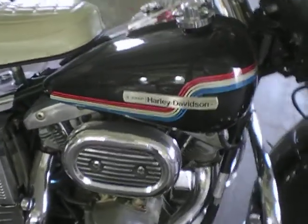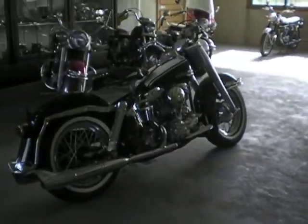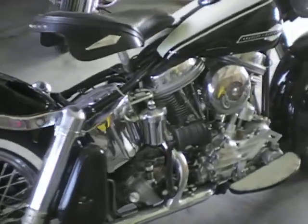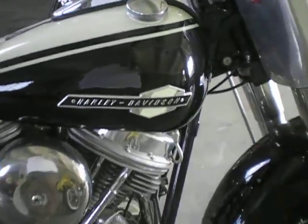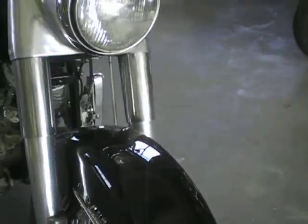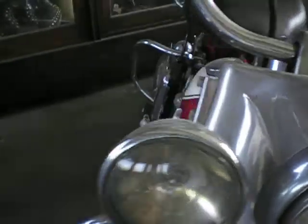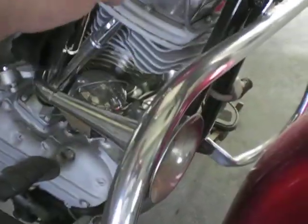It's an old AMF, it looks like. Tons of cool bikes here. Nice ones downstairs, a lot older. Dual glide. How do you put those things on? It's screws.